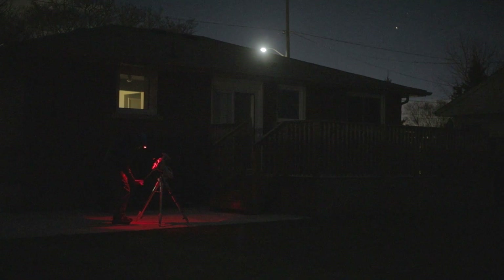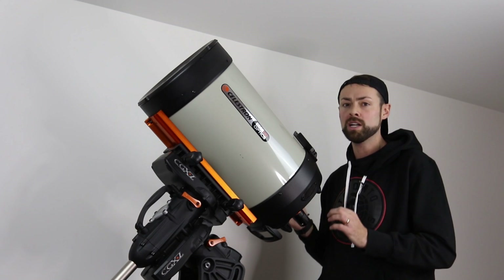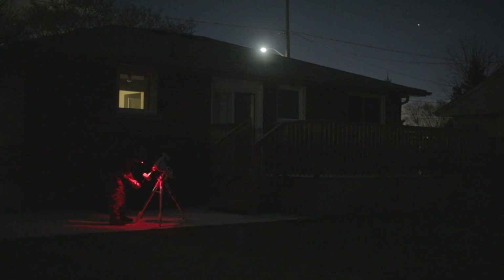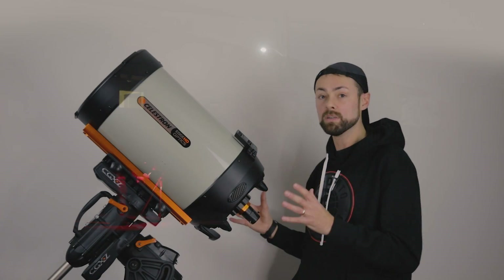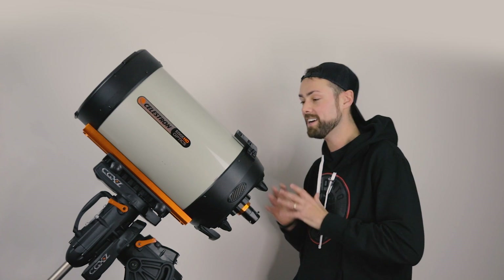Yes, this telescope is going to be able to do things I've never done before — some pretty exciting ones like small galaxies and planets. I think as you see me use this system in the backyard you're going to see me squirm a little bit and go through some frustrations — I'll probably edit most of them out, to be honest.